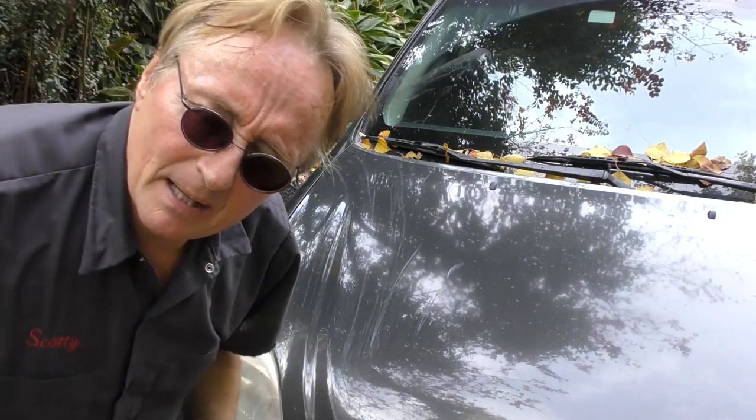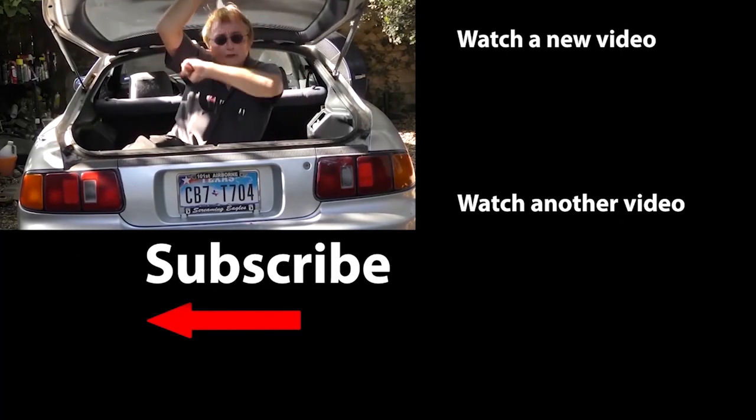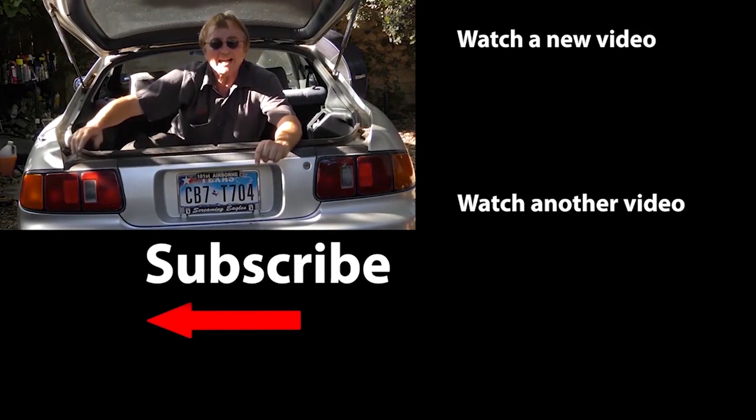So the next time your power steering pump starts leaking, why not fix it yourself? If you never want to miss another one of my new car repair videos, remember to ring that bell!